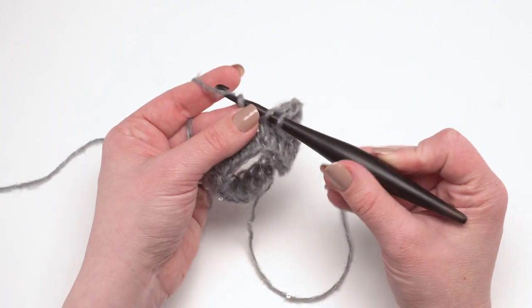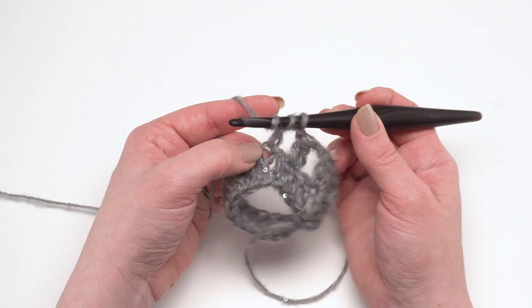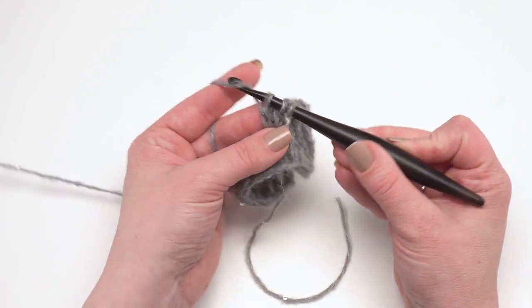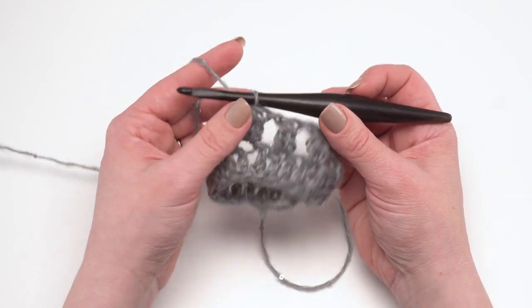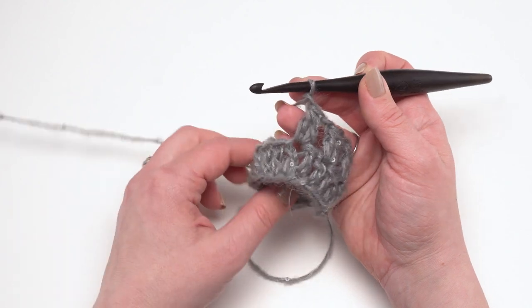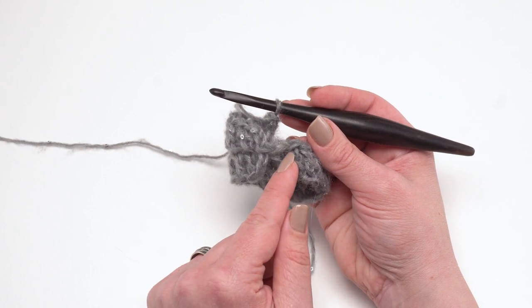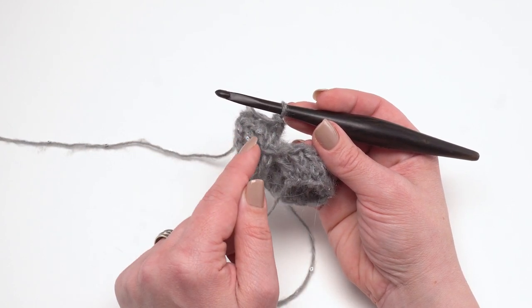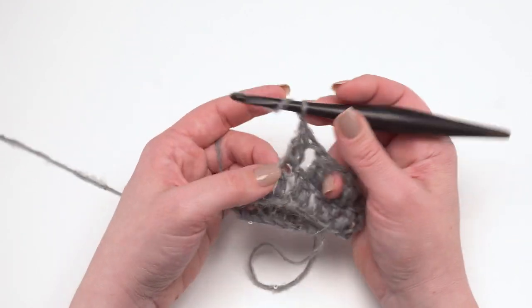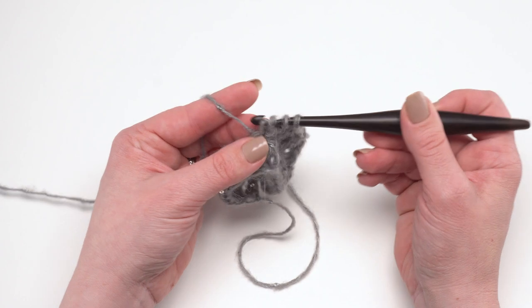Let's do it slowly together: yarn over, go into the stitch, pull up your loop, yarn over, pull through two loops, and rather than finishing the double crochet, yarn over again, go back into the same stitch, pull up your loop, yarn over and pull through two, then yarn over and pull through all three. Then chain one and skip the next one — that's our basic repeat: cluster in the next stitch, chain one, skip one. When you get all the way around, skip that last stitch with your chain one and join to the first cluster made — not the chain two.